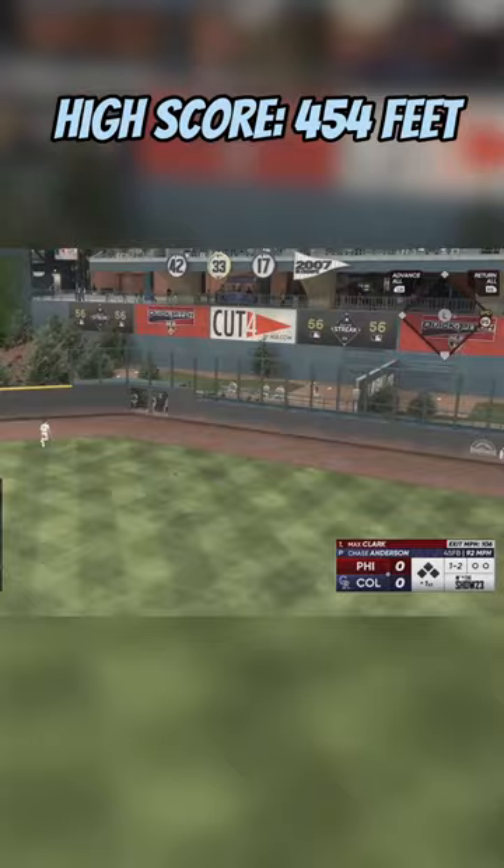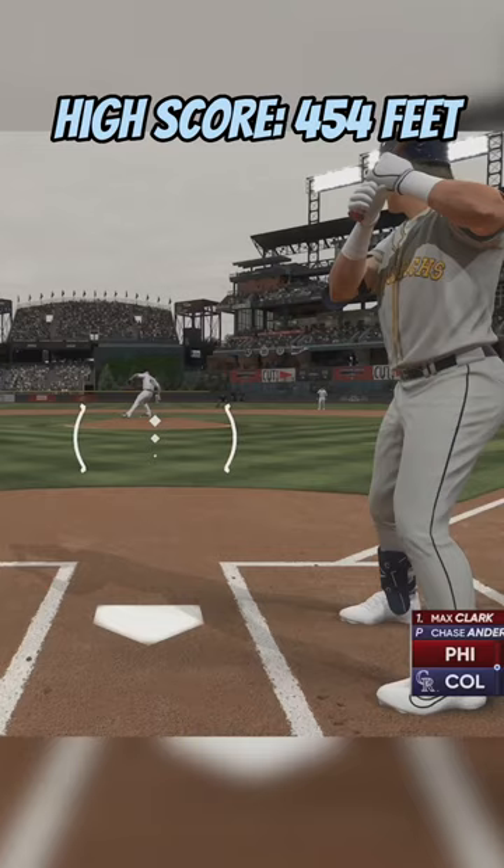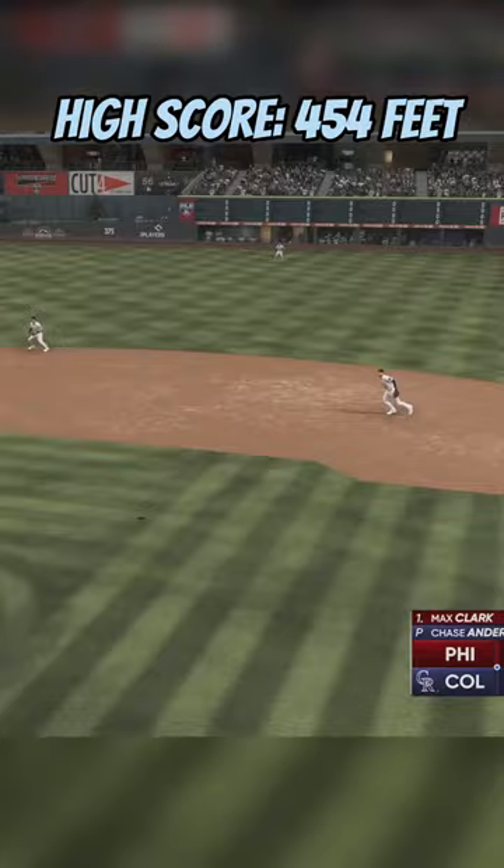Then we go ahead and roll over a ground ball. We kind of started to get a little bit stale with our swings. There's a fly ball to center field.